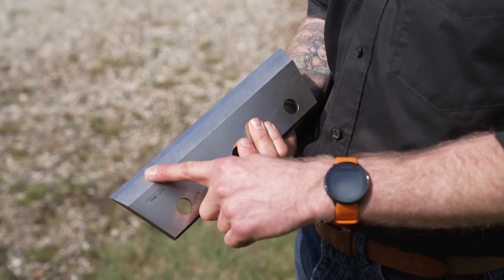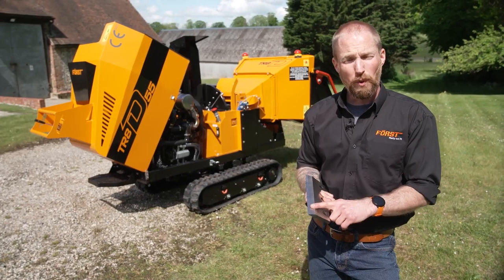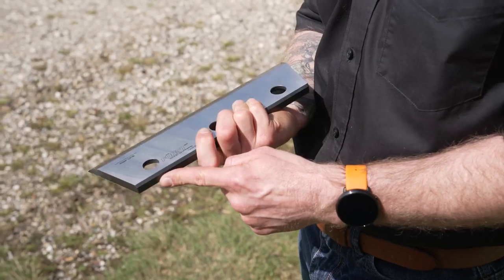New blades and resharpened blades are incredibly sharp. Therefore, we recommend that you carry the blade around with the back edge in the palm of your hand.